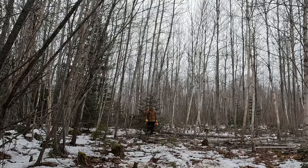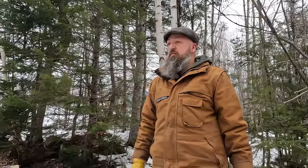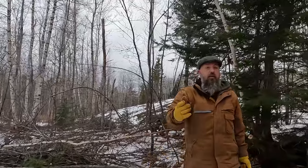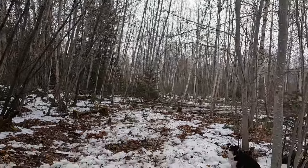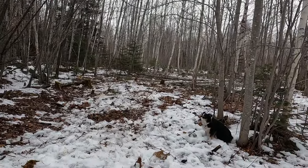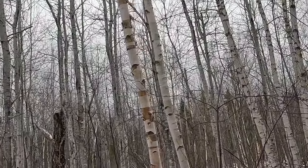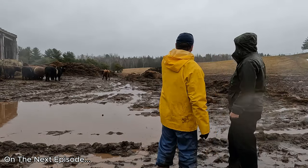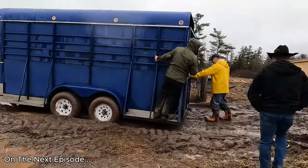There it goes — finally. We've got quite an open path now at least. We're starting to open it up, and the bigger clippers can take most of the small stuff down. After months of preparation, it's a big day on the farm as we have a special delivery. We're hoping that you'll join us on the next episode of Raven Will Farmstead.